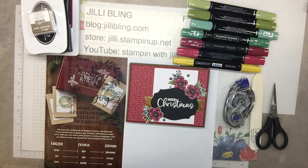Hello Paper Pumpkin people! How are you today? This is Jilly Bling. My blog is JillyBling.com and this project is all about Paper Pumpkin.